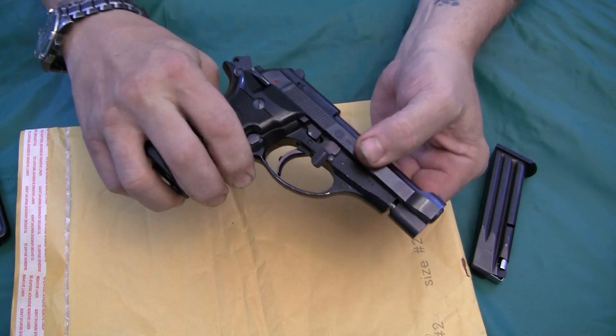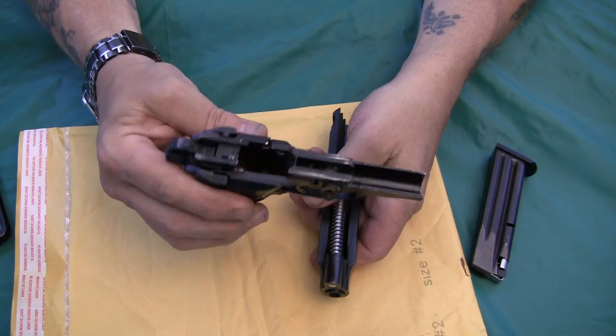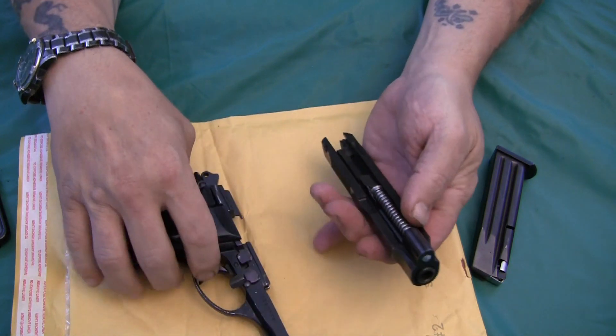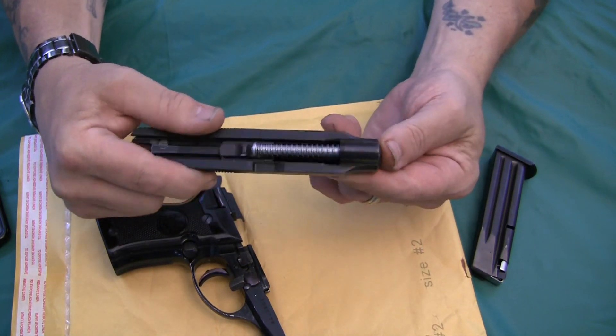And the slide and everything just goes forward, exposing your frame. So you can clean this, check it out — it's all pretty simple. And you have your barrel and slide.